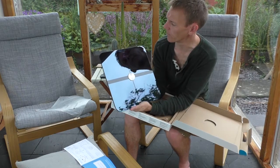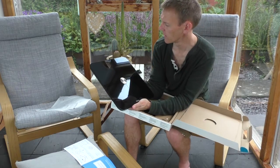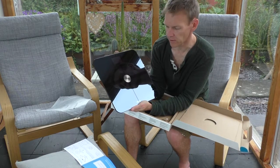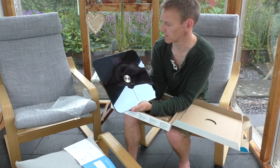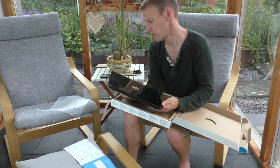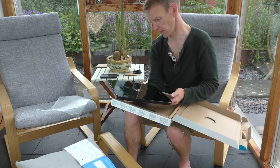I've just turned it on and it says 'hello,' which is always nice. And now it says 'update.' I should read the guide really, but we just dive into these things, don't we? And it's asking me now, do I want kilograms, stones, or pounds? Well, I like kilograms.